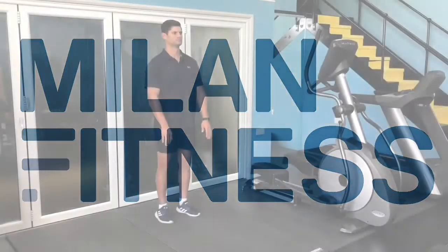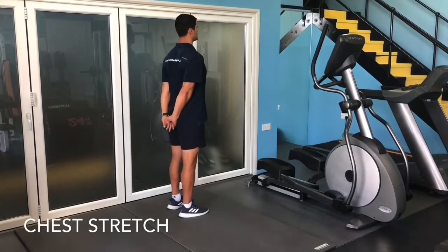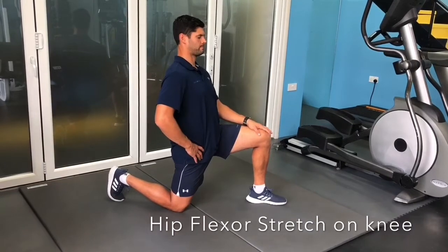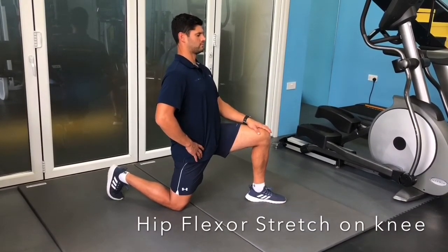Put your hands behind your back, clasping your hands together, locking out your elbows, opening up your chest and pushing your hands in the direction of the floor. Position both legs at a right angle with your back toe on the floor, and slightly tilt your pelvis forward to feel a stretch in the hip flexor.